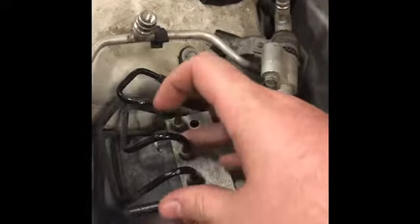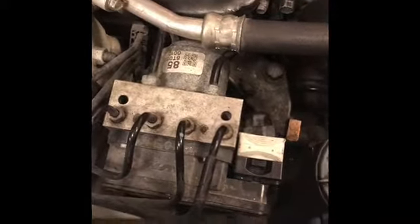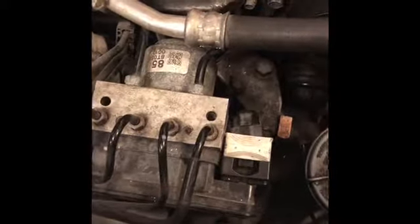Now we're going to go over the ICU, which is the Integrated Control Unit. It contains your ABS, traction control, and VSA — Vehicle Stability Assistant — and it's all located inside this unit right here.